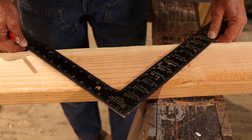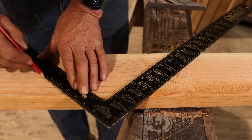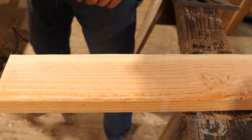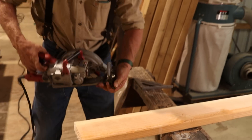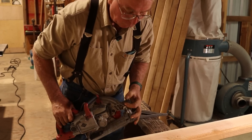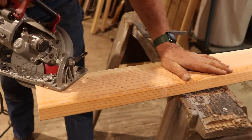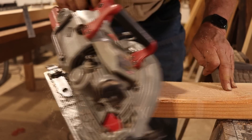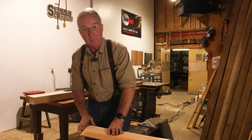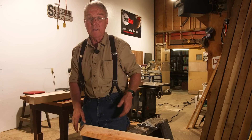Here's how you do it. You simply put the pitch on the board — 12-12 — make the mark. Take your skill saw, set it to 45 degrees, and cut it. Now, if that was the top of a jack, it would lay up real nice against your valley, or a hip.